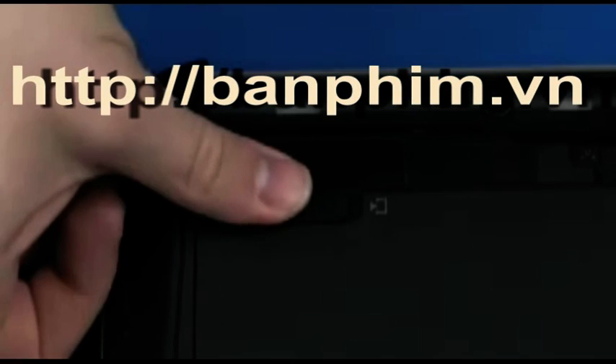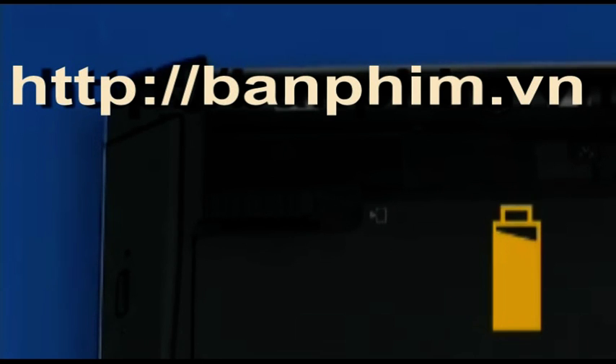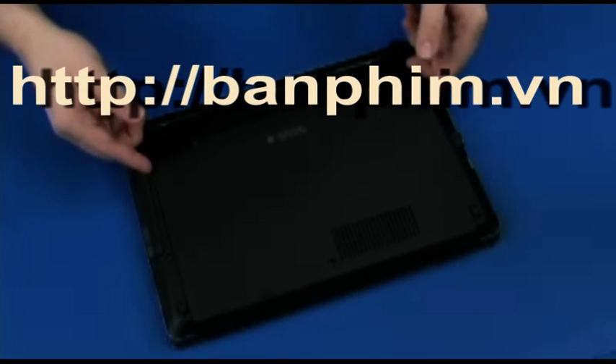Slide the battery release latches towards the battery icons until the service door disengages from the base enclosure. Lift the service door and remove it.